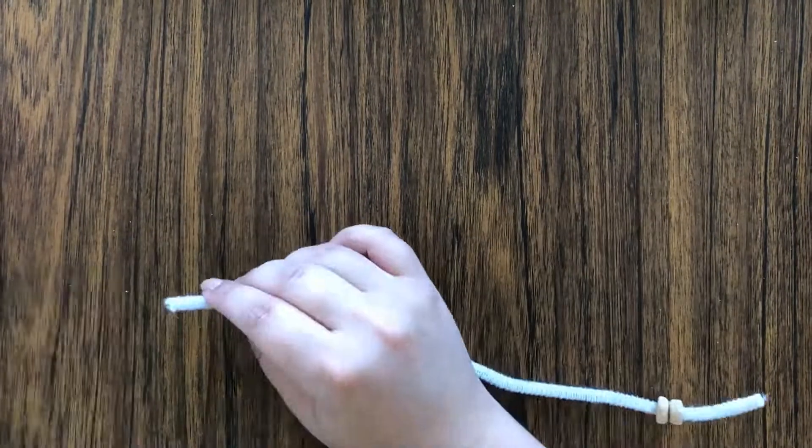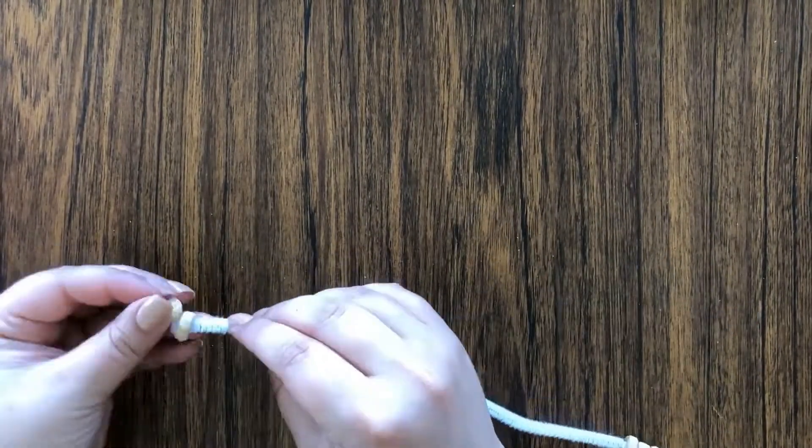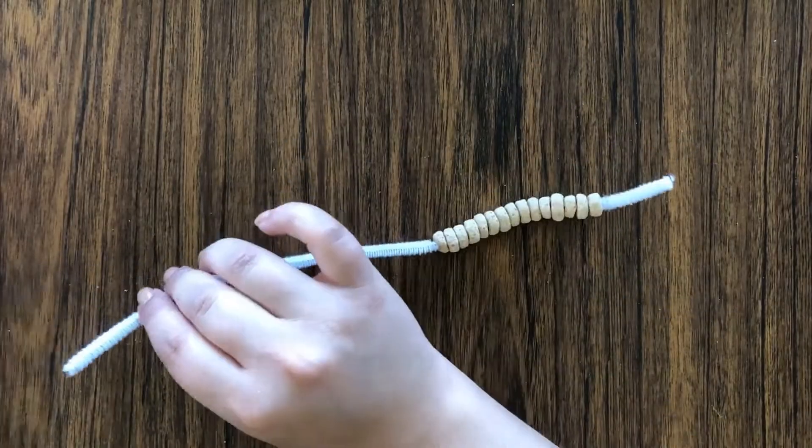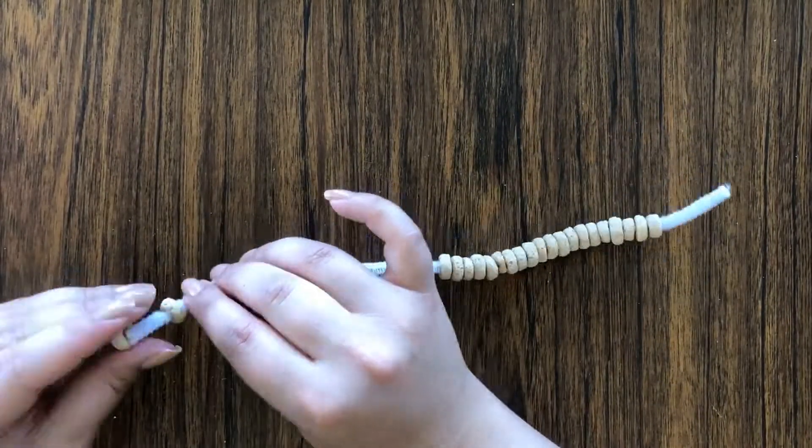Now you're going to take your third pipe cleaner and do the same thing you did with the first two — filling it up with Cheerios and leaving two ends without Cheerios.